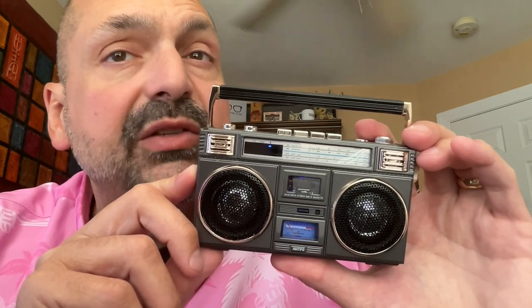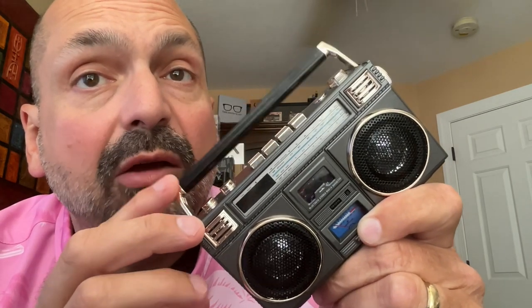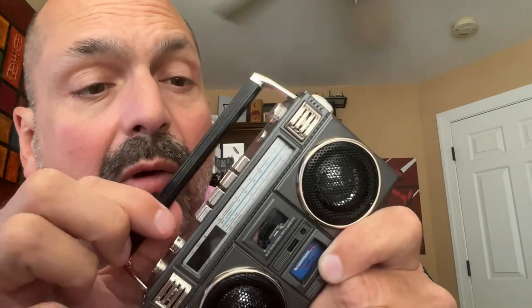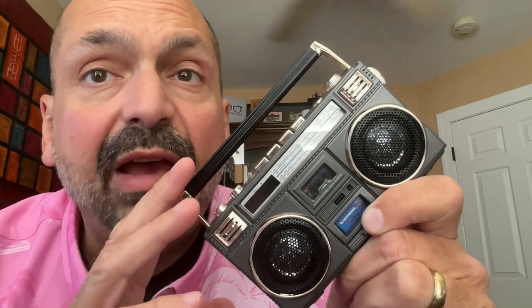take a few moments to appreciate the beauty and design of this homage to the boomboxes of yesteryear. When you pick up the RCA10 for the first time, you will be impressed with the weight in your hand. This is mostly made of metal, with plastic only used for the accent pieces. Yes, the handle moves up and down, just like a real boombox. This is a quality piece — I have full confidence that this will not break.